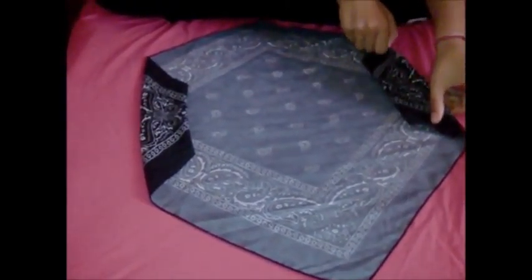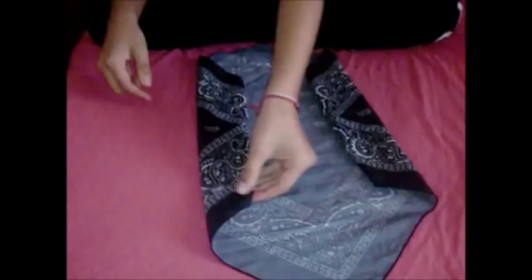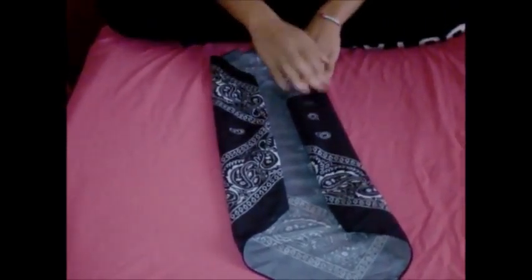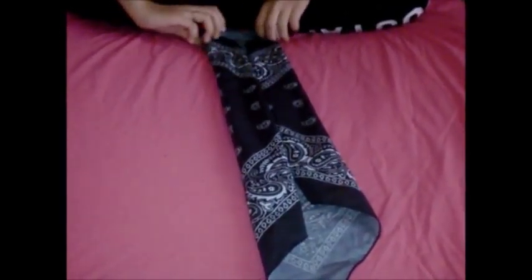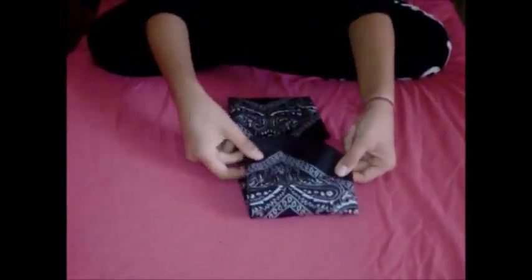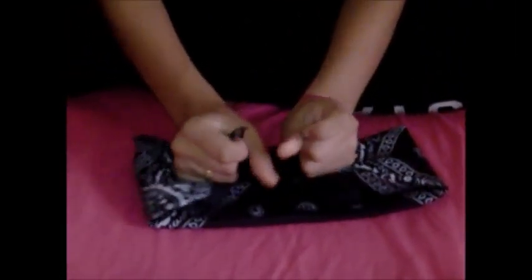Okay, so then you fold it in again. Four folds total. It's not even.